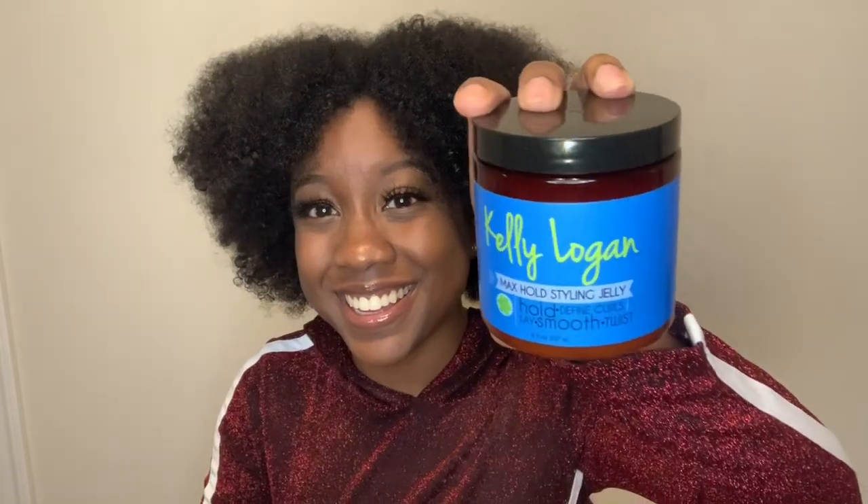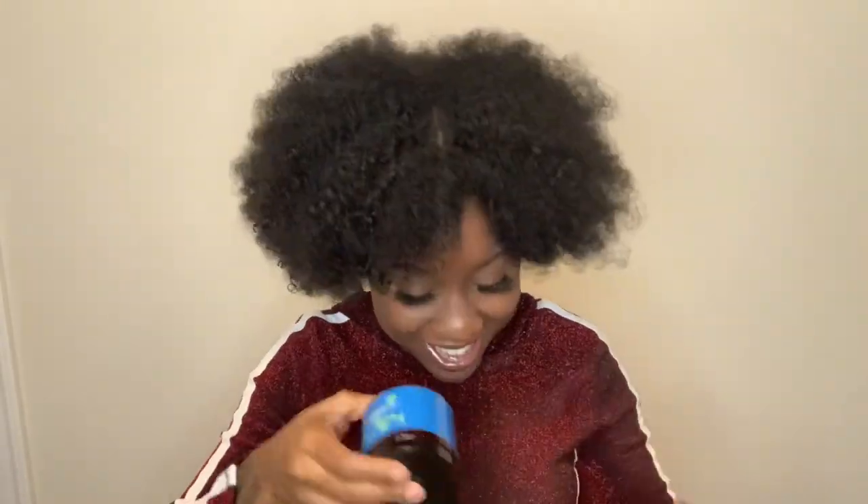So the products that she sent me are the Kelly Logan Max Hose Styling Jelly. It's used to hold, define curls, lay, smooth, and twist. Look at that, it's so pretty. This is how the packaging looks. I'm going to open it up for y'all. It smells so good. So this is how the styling jelly looks. It's kind of jiggly. Put a little bit on my fingers so y'all can see the consistency. So it's not like a super thick gel, but it's not super light at the same time. So I'll be using that today.